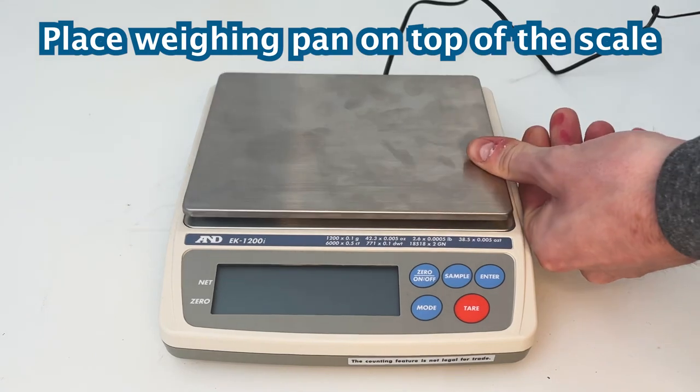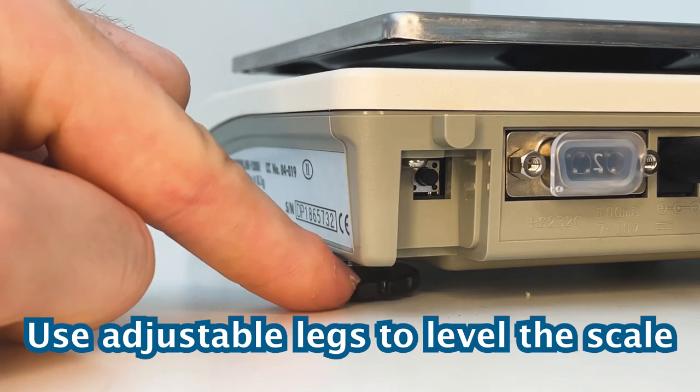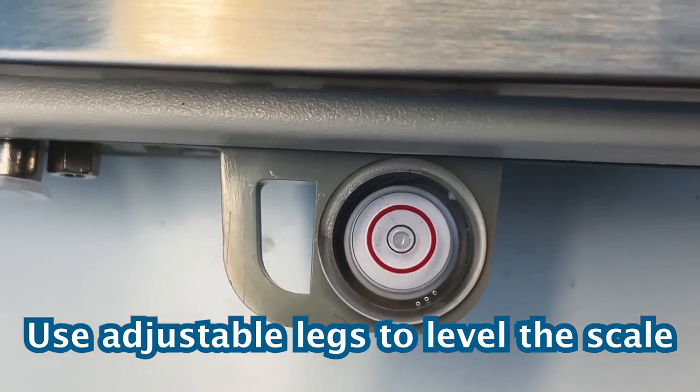First, place the weighing pan on top of the scale. Before weighing anything, make sure the scale is level by adjusting the legs at the bottom until the bubble in the back is perfectly centered.